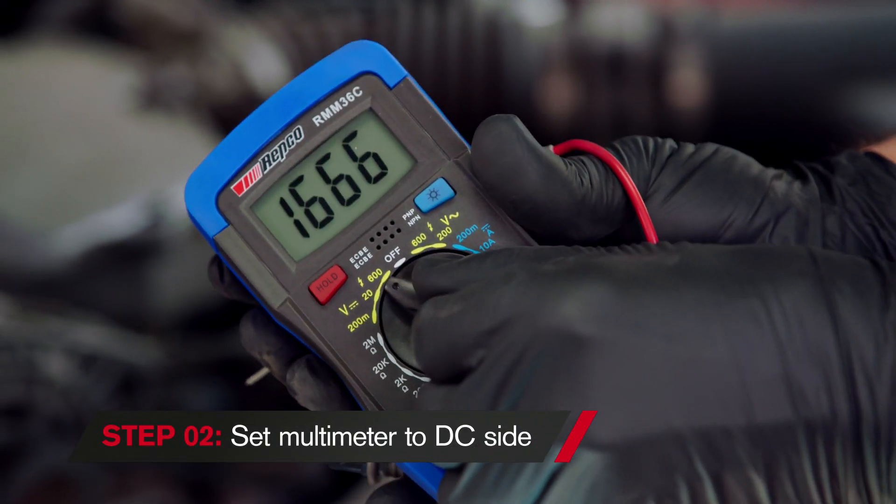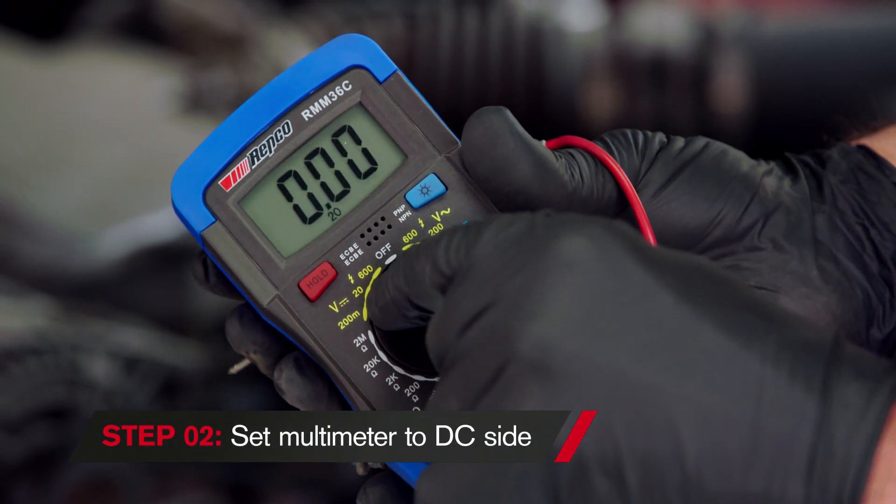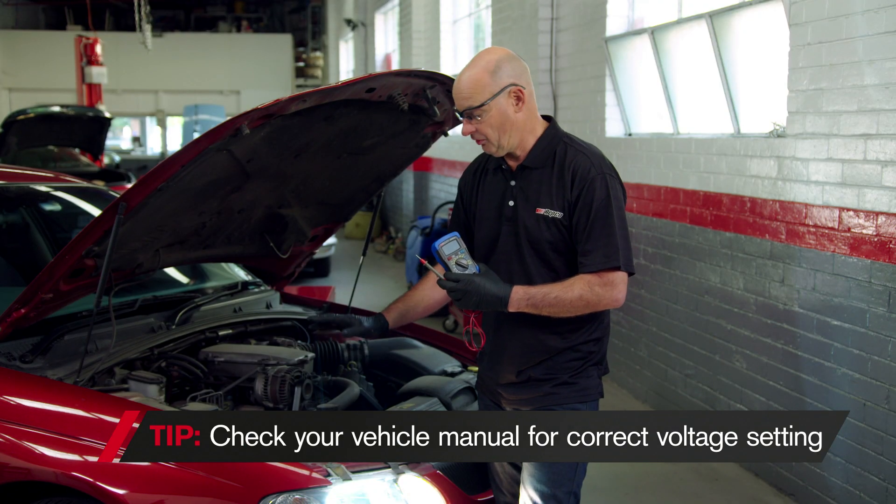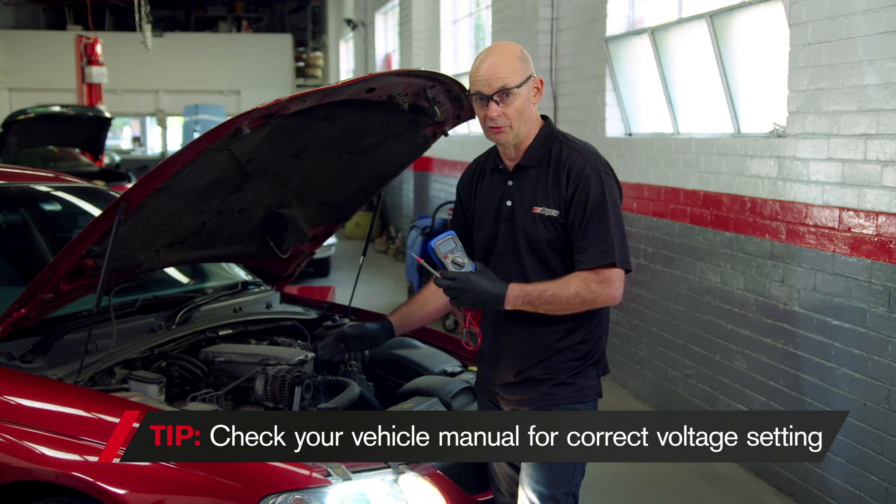I get my multimeter and I set it to the DC side, which is off to the left scale, and I set it to 20 volts because I know that it's 12 volts. Some cars may be 24 volts or more if they're hybrid.